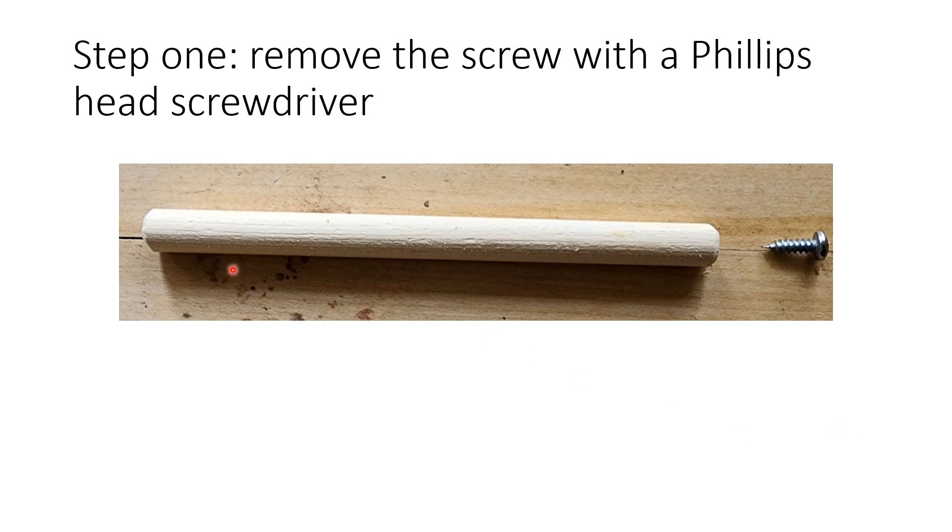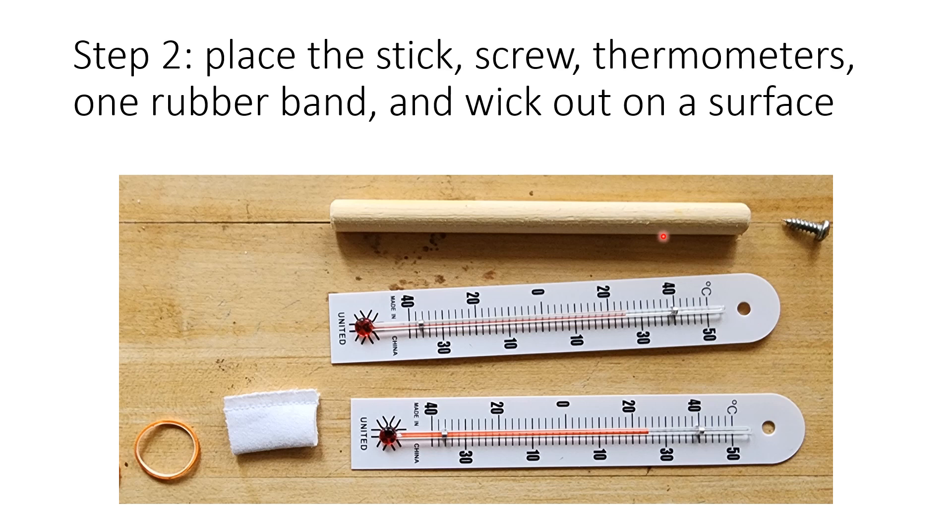The first thing to do is take the screw out of the stick. You need a Phillips head screwdriver — just back that little thing out and set it off to the side so you don't lose it. Lay out everything you're going to piece together: the screw is out of the stick, two thermometers, a wick, and a rubber band.